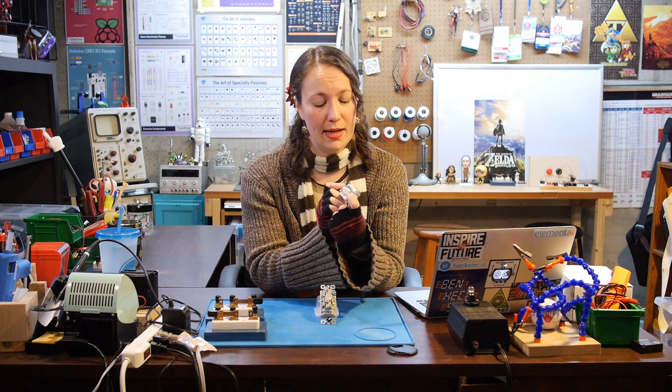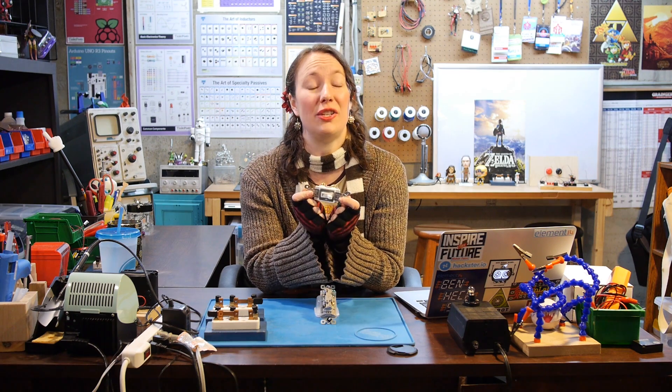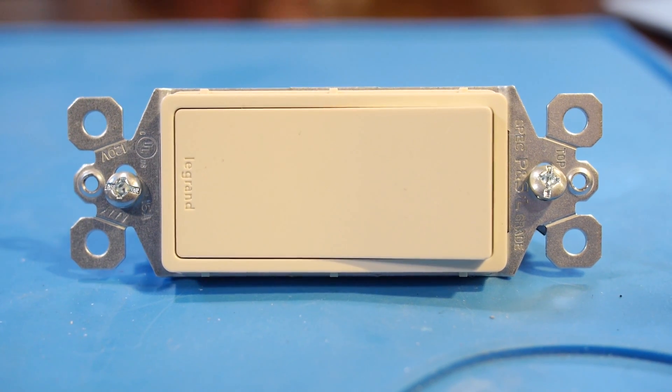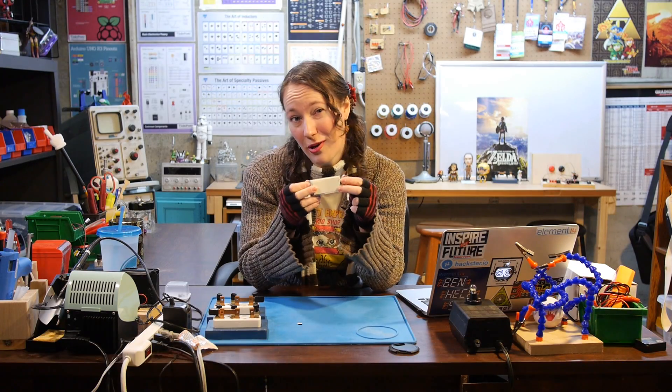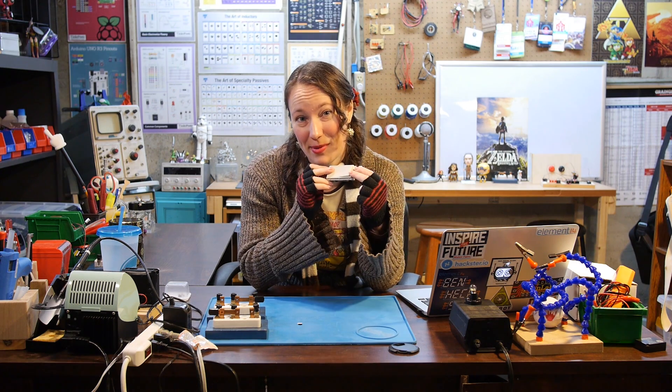I want to take a moment to say that mains voltage can get really dangerous and you don't want to mess around with getting shocked or electrocuted, so I would not recommend actually messing with the wiring in your own home. But since these big switches are easier to see than tiny switches, plus they're way more fun and satisfying to flip, we'll use these for our example circuit.